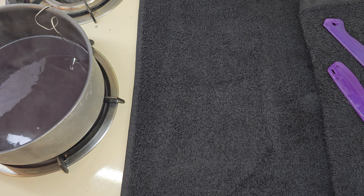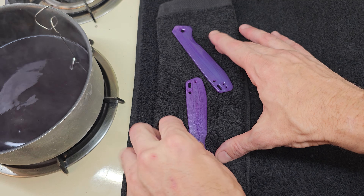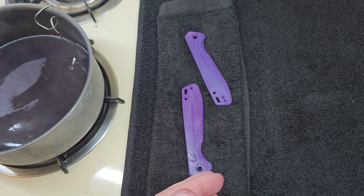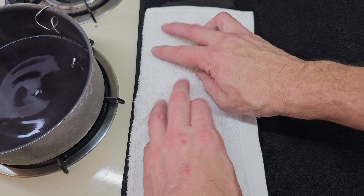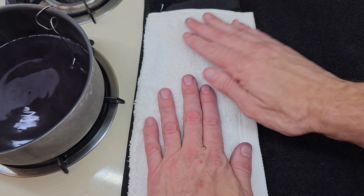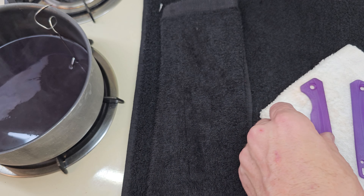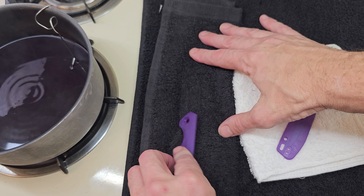My hands are turning purple — anything you get dye on is dyed. It is crazy permanent. It does what it's supposed to do, so you do not want to spill it and you do not want to get it on a shirt you care about. It's a real deal. If you don't wipe those spots off they turn permanent pretty fast.